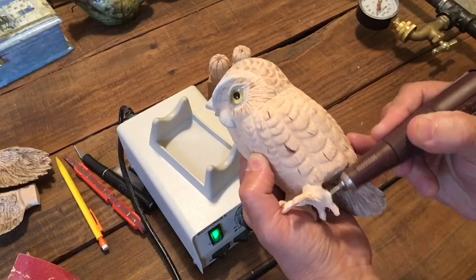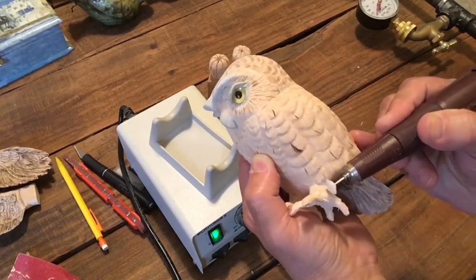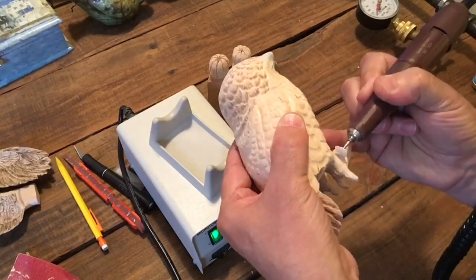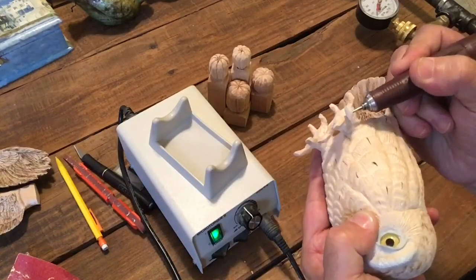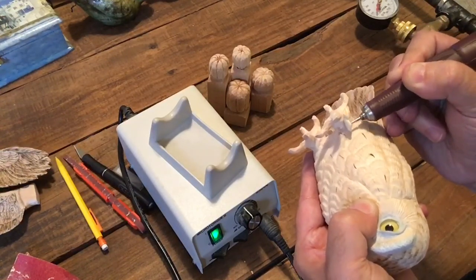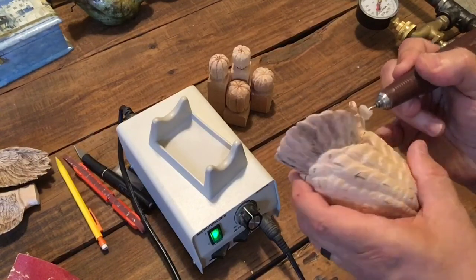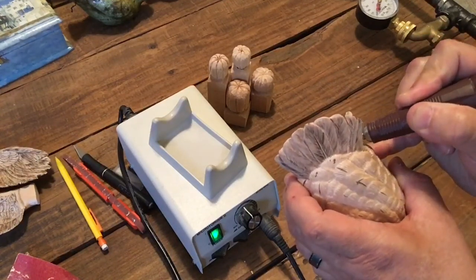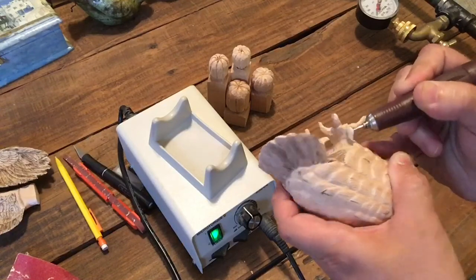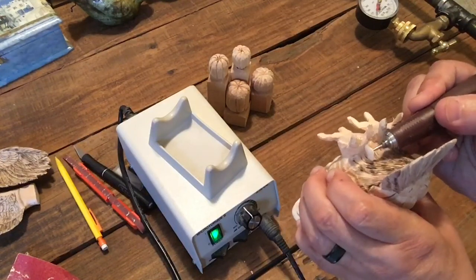This is a little ceramic bit, disc-shaped, and I'll be going in and doing the deeper cuts with this. Because of the size, this disc won't fit into everywhere, so I'll be using different size ceramic stones to create different depths of texture, different thickness lines with different stones, and then I will be burning it, which will add a whole other dimension and size to the grooves and cuts in the wood to make it look more realistic.